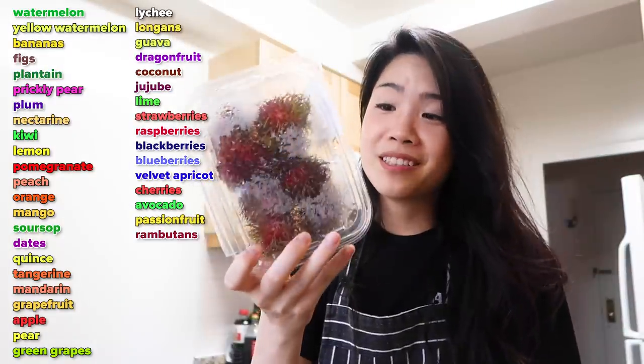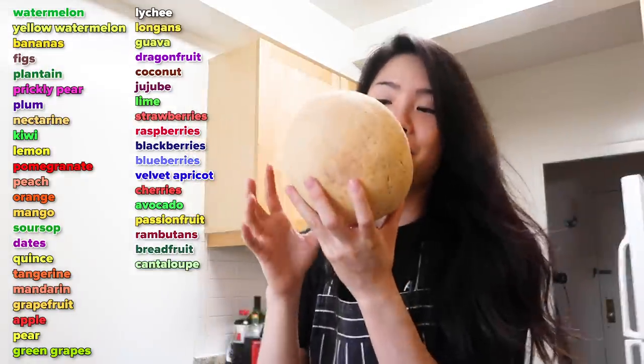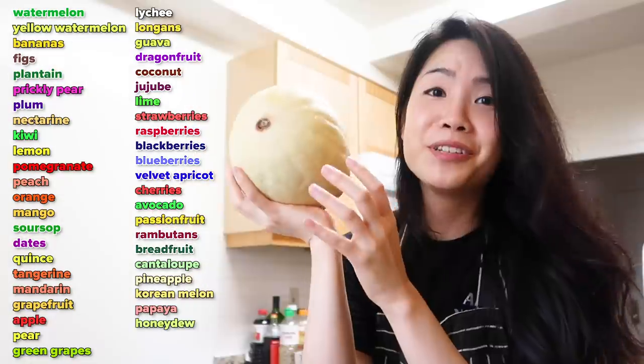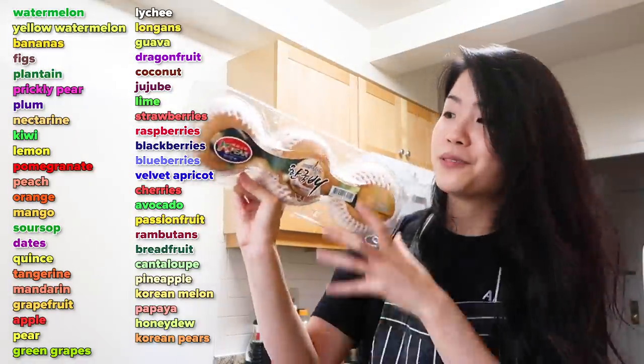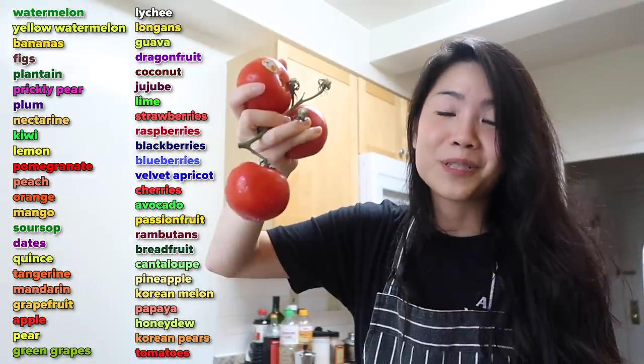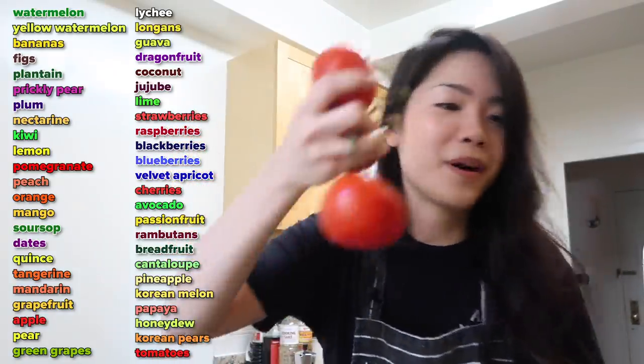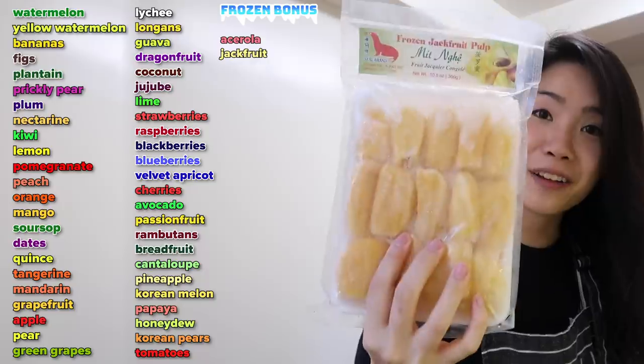Jujubes, a lime, strawberries, some raspberries, blackberry, blueberry, a velvet apricot, cherries, passion fruit, which I'm super pumped about, rambutans, breadfruit, cantaloupe, pineapple, a Korean melon, papaya, honeydew, Korean pears, tomatoes — which is surprisingly also a fruit and not a vegetable, so yes, there will be tomato in this pie. These three are frozen: acerola, jackfruit, and of course some durian.